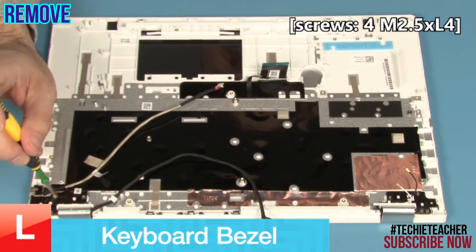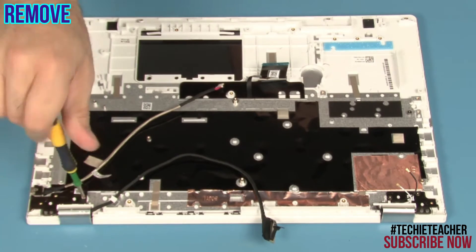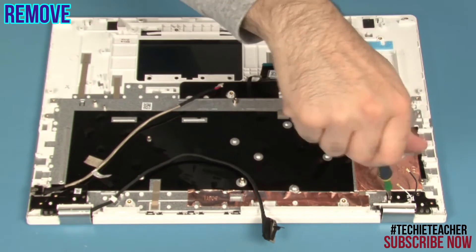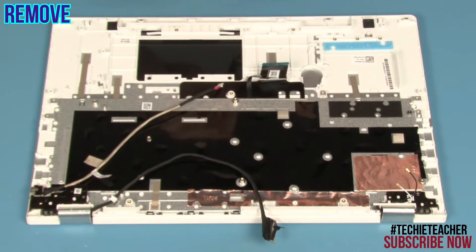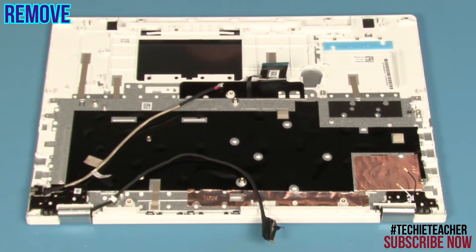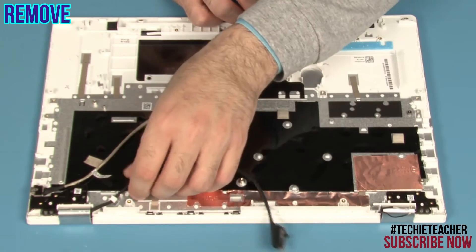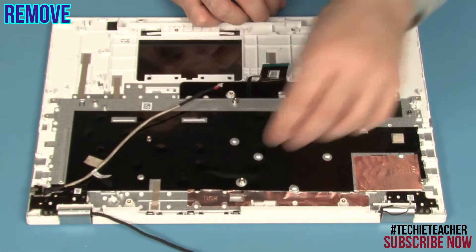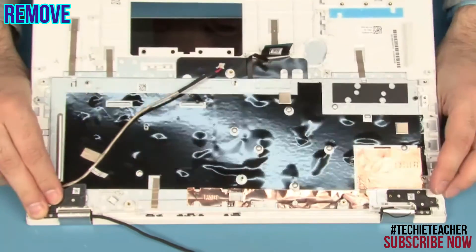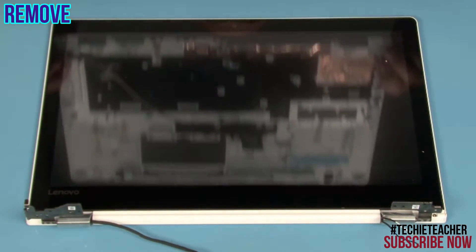Remove four screws. Remove two screws. Release the cables from the guides. Lift up the keyboard bezel by more than 90 degrees. Separate the keyboard bezel from the LCD module.